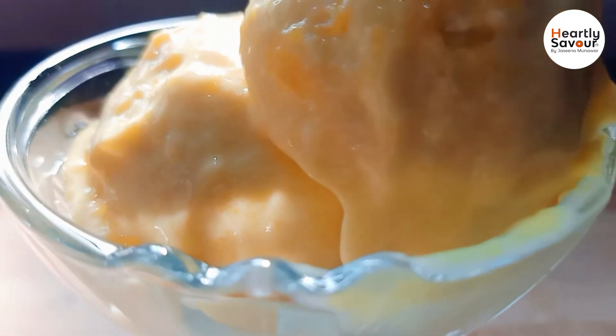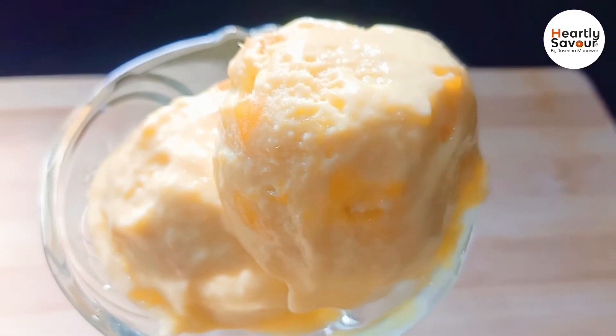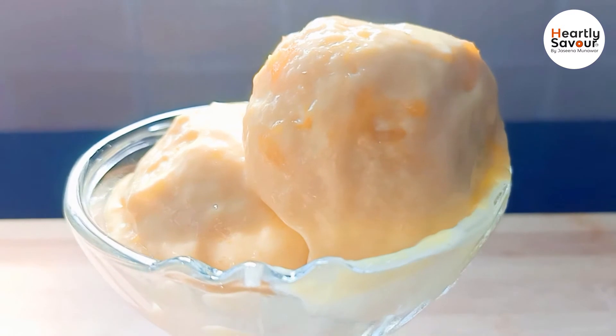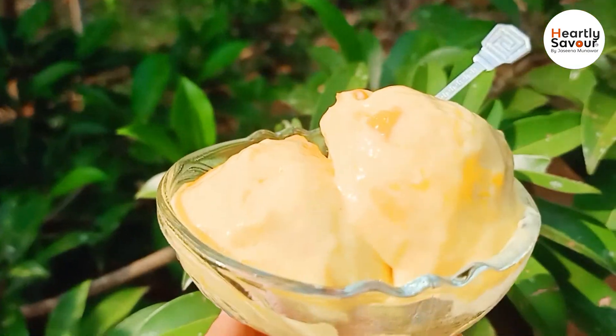I have a link in the description box. If you have any of these ingredients, you can try it. I will add the chocolate ice cream as well.